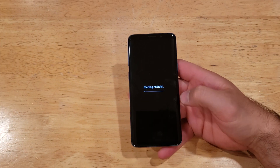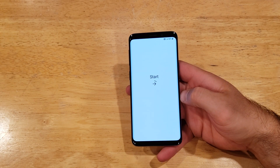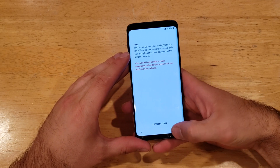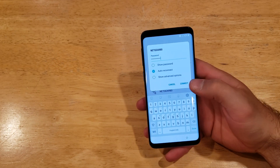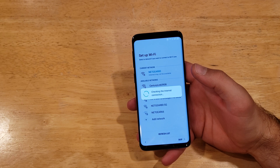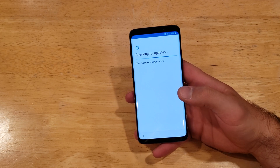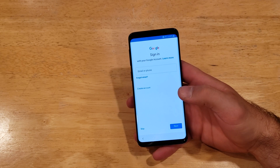Now it looks like it is starting the Android portion of the boot, and we are at the beginning of the start process for the wizard. So let's go ahead and jump through this real quick just to get it to the home screen. I'm going to go ahead and link up to my Wi-Fi — I have my Wi-Fi information typed in, I'm going to go ahead and just sign in. Just for the demonstration I'm going to try to continue as fast as I can through all of these. I won't be signing into any of my personal information — just clearing this device so it's clean and good to go if I were to sell it, give it to somebody, whatever it might be.